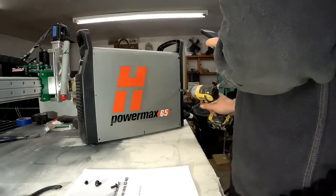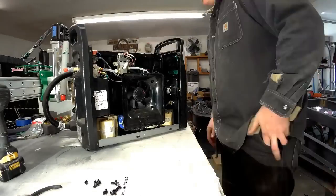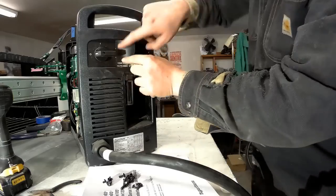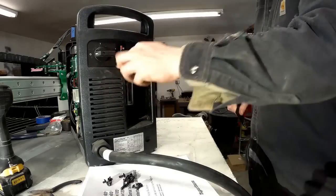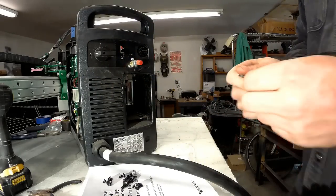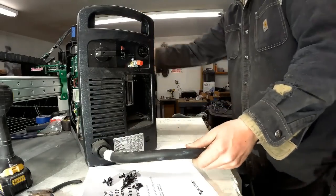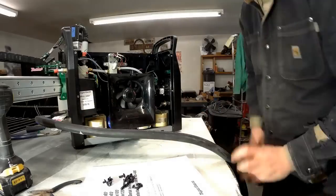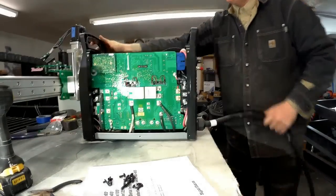First off, this is DIY — do at your own risk, I'm not a Hypertherm professional. You've got to tear this little sticker off the back, and that lets you access the hole that you're going to thread a wire through for the actual connector a little bit later. Just kind of checking out the machine.